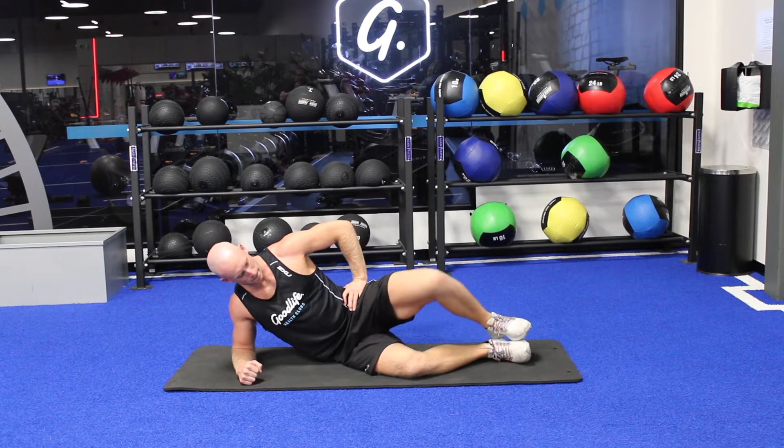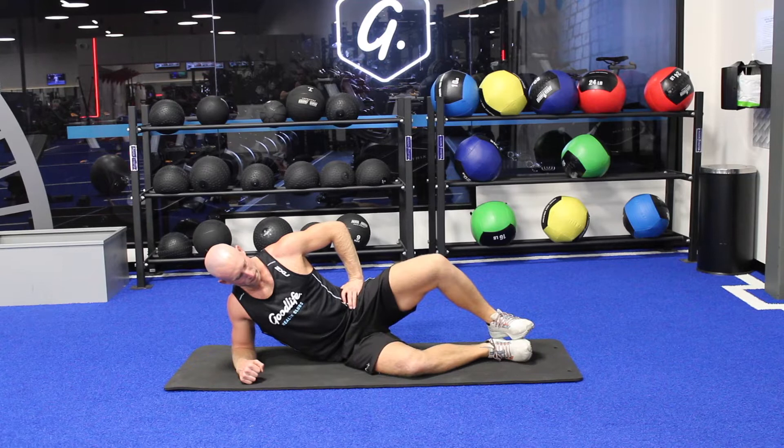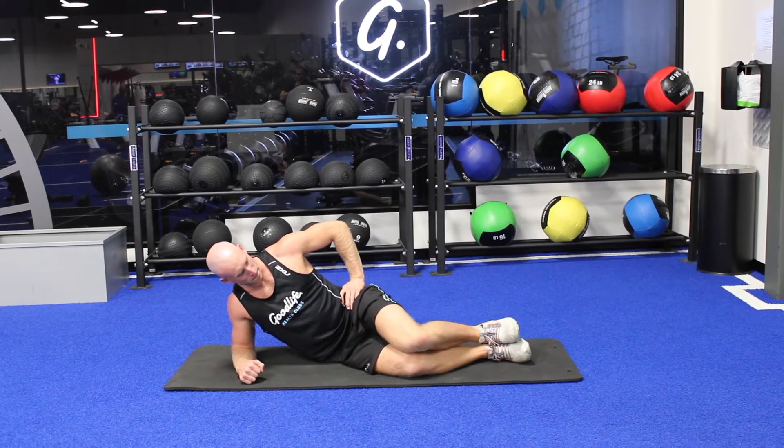For our clamshell progressions, we start in this position and keep the foot pinned to the other as we lift the knee towards the roof.